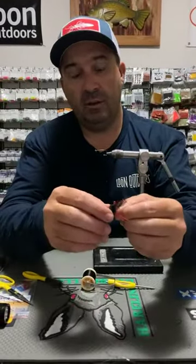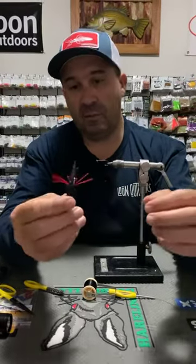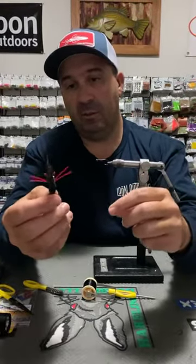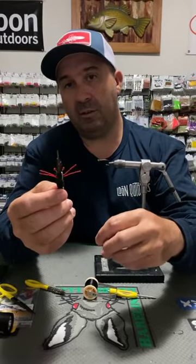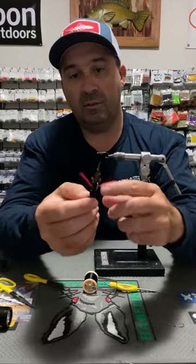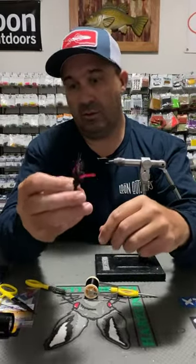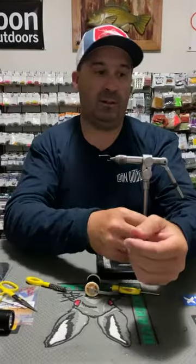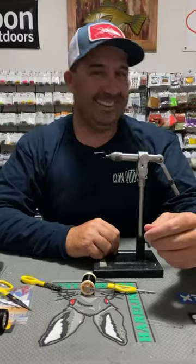Really simple fly to tie, and it's got a real nice profile — nice and slim so that the bream tend to like it, the EPs like it, the bass love it. And then just some red little legs and some translucent red eyes. It could be pretty rusty tonight. Anything could happen.